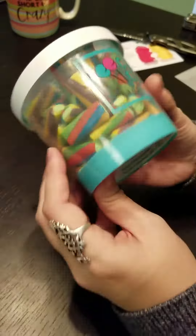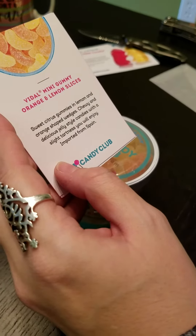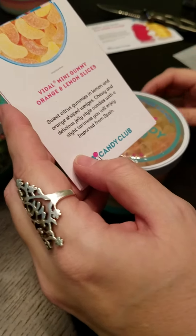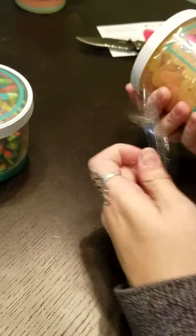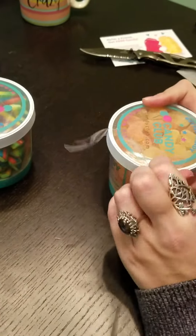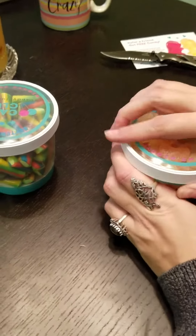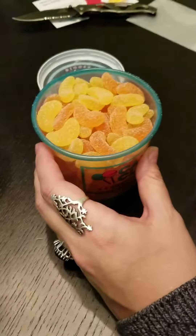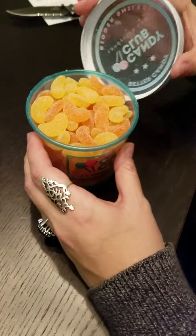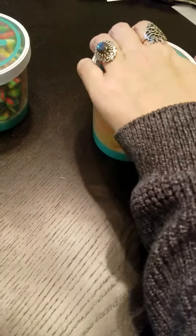Our next candy is Vidal Mini Gummy Orange and Lemon Slices — sweet citrus gummies in lemon and orange shaped wedges, chewy and delicious jelly-style candies with a slight tartness, imported from Spain. These actually smell really good. I'm going to try an orange one. These are good — a little bit tart. I like these.